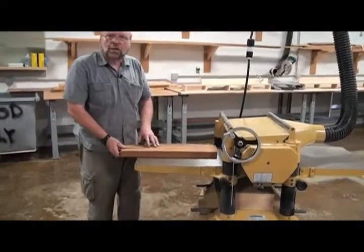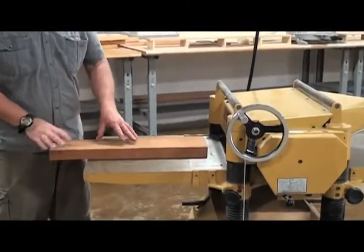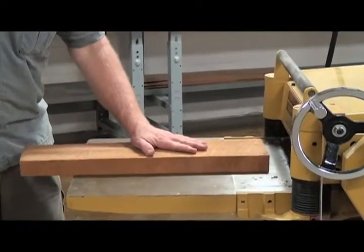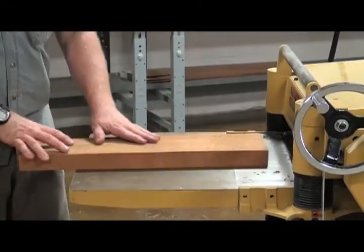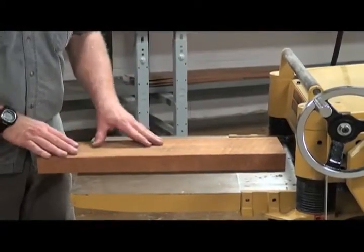With a planer, you always want to make sure you don't have your fingers here, because there are pressure rollers that push this piece of wood down onto the table. So you want to make sure you're feeding this from well away from the reference face of the machine.